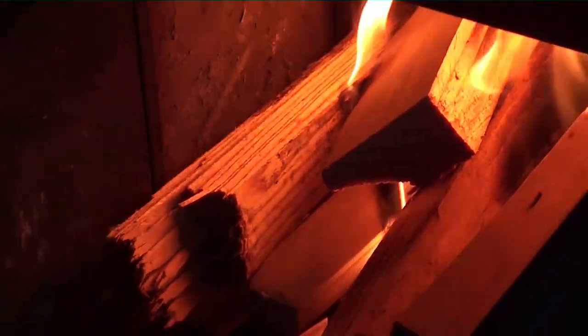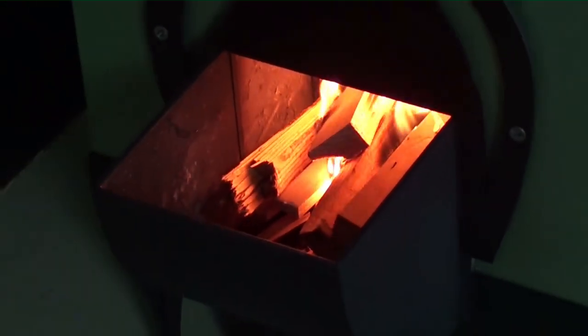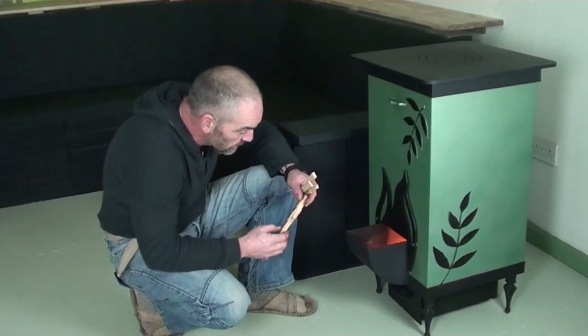On top of that, your carbon footprint is massively reduced. We're actually going to do some maths on that so we can let you know what your personal saving is.